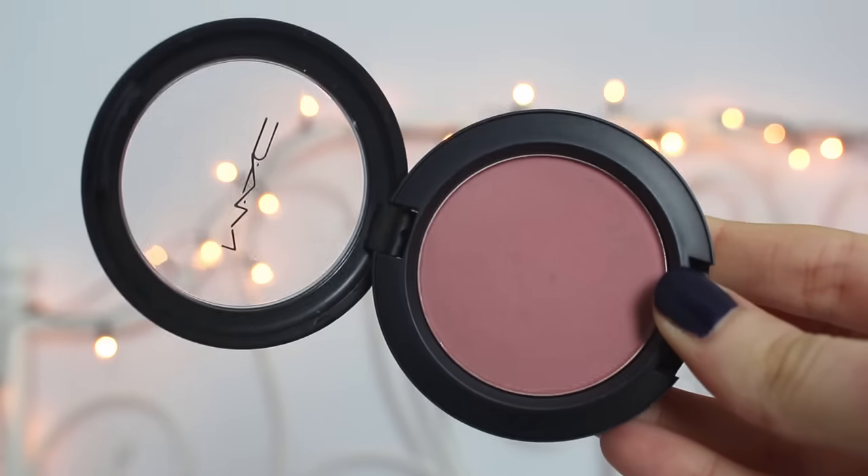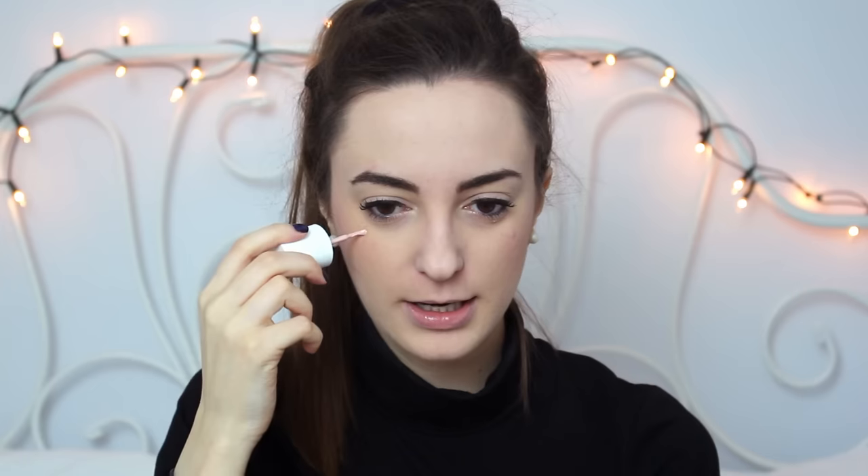For blush, I've been loving Mocha by MAC — I just like it a lot, so that's what I do almost every day. If not, it's usually Melba, which is quite similar but a bit more orangey. They're my go-to MAC blushes overall. Then a bit of highlighter — High Beam from Benefit. I do this very lightly because I don't want crazy highlighter.